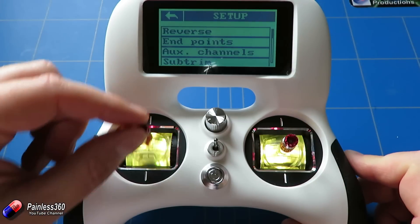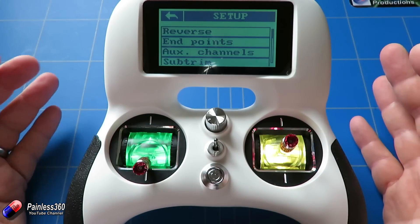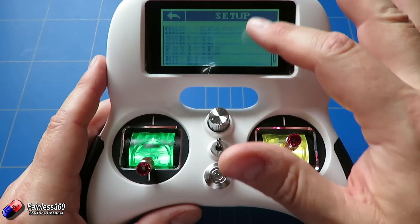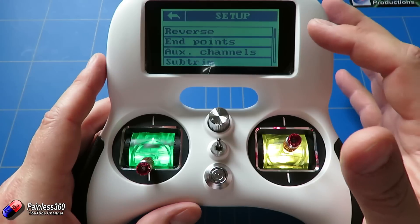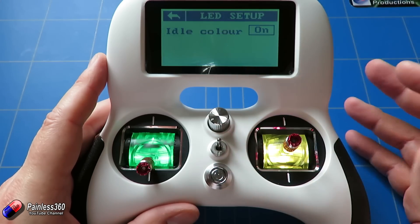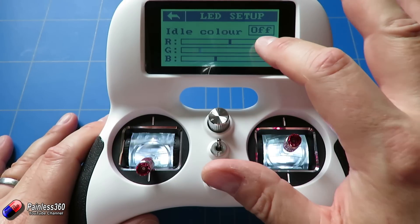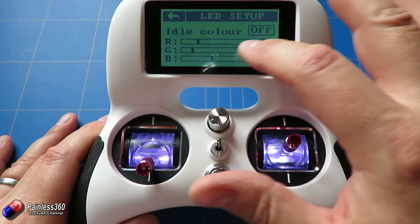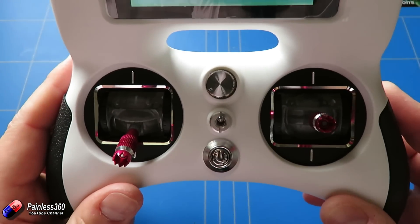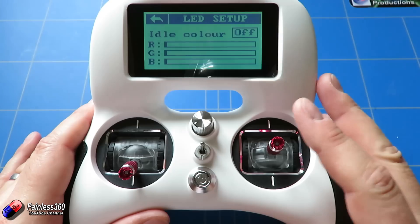One difference you'll notice straight away is it lights up, and as you move the sticks around the LEDs change color by default. I initially thought it was quite gimmicky until I handed it to a couple of pilots — the younger pilots absolutely loved it, and Mrs. Painless is also a big fan. In the menu under LED Setup, if you have idle color set on it gives you that color-change ability. Turn that off and you can set whatever color you want, or take it right to the bottom to almost disable the LEDs entirely if you find it too gimmicky.